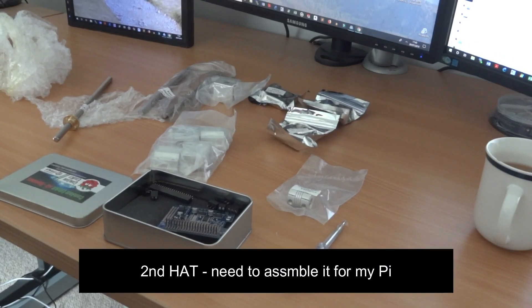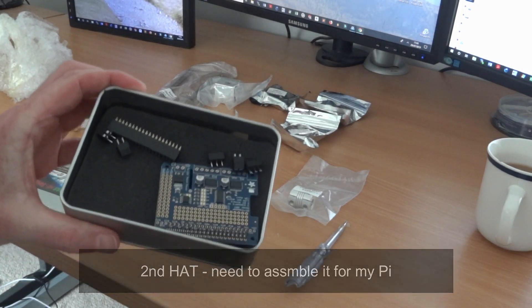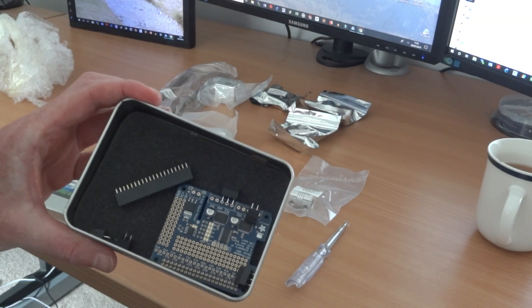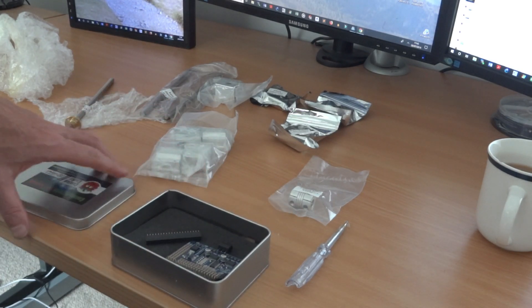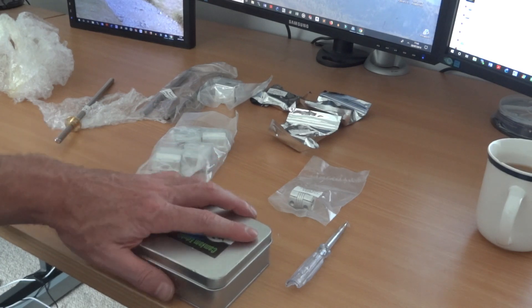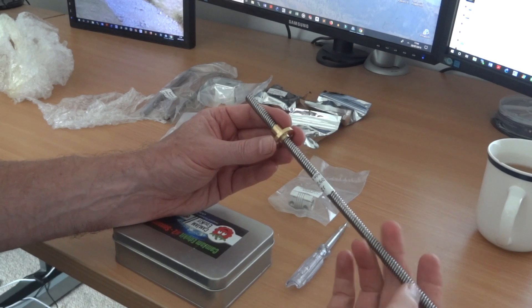There we go — the other Fruity motor hat. This is the second hat; I didn't cut the first one, which you've seen working with my camera slider. My second one, as you can see, is in kit form, and I've just ordered a solder station. When that arrives I'll be assembling it.